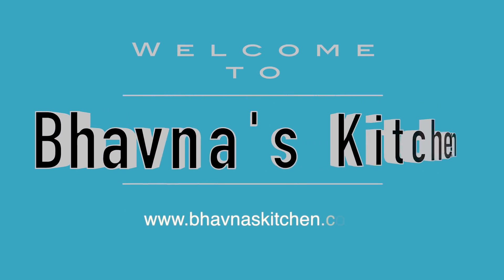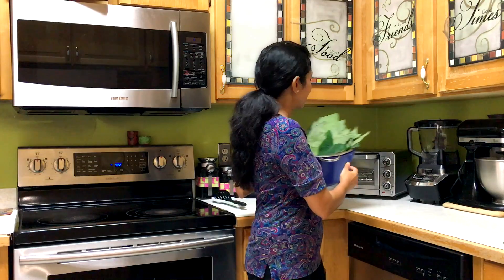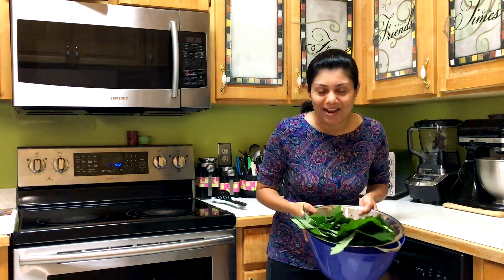Namaste, welcome to Bhavna's Kitchen. Today I'm going to show you a very traditional Gujarati recipe from where I grew up. It is known as patra or patheria.